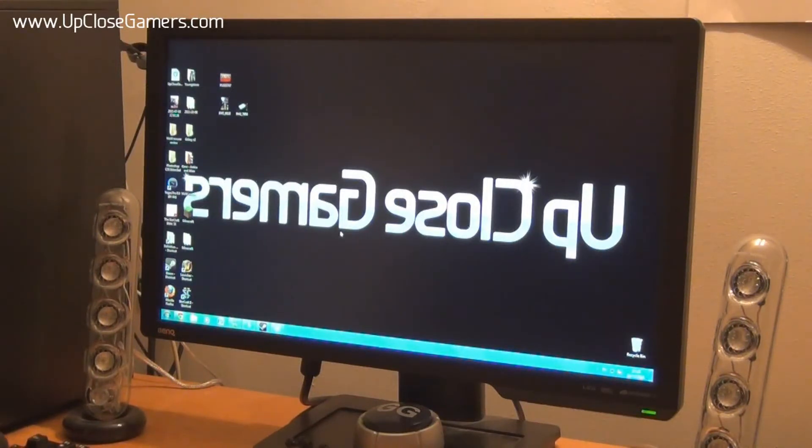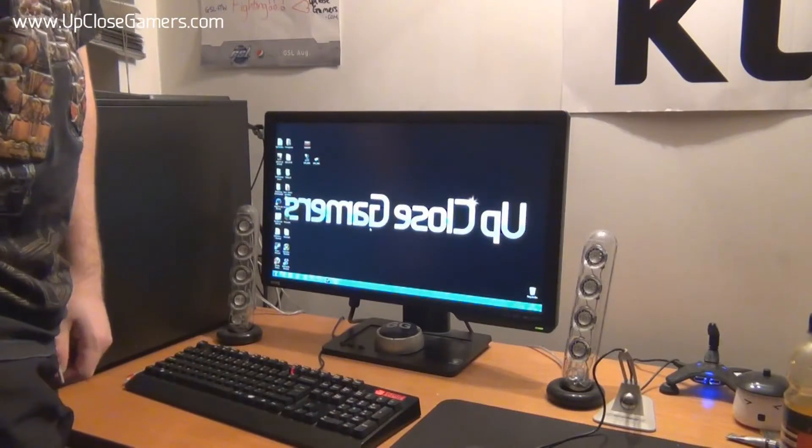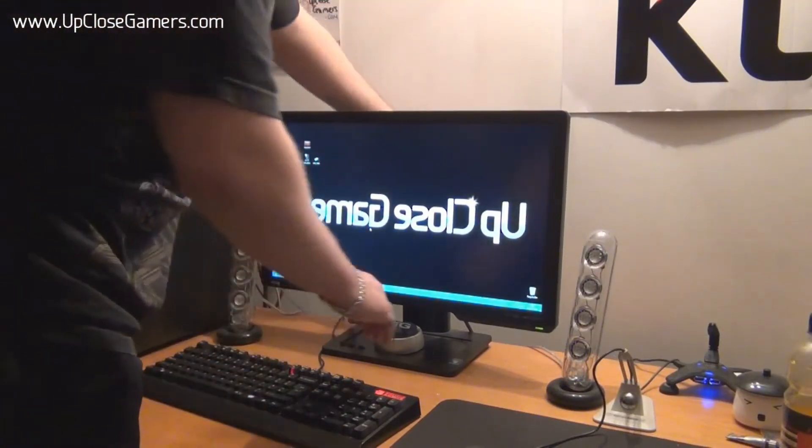Another cool feature I'm about to demonstrate is how it can rotate and how we can change the height of it, which is great because you see plenty of gamers at events who, on monitors without a height adjustment, get whatever they can find to bring it up — like a stand or a box. But you don't need to do this with the BenQ monitor; it's built in with the stand. The monitor is really easy to adjust and I'll show you how now.